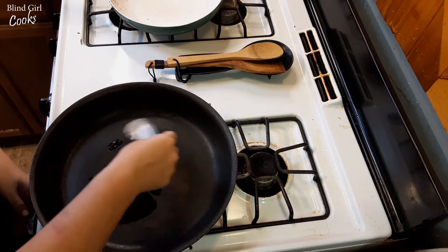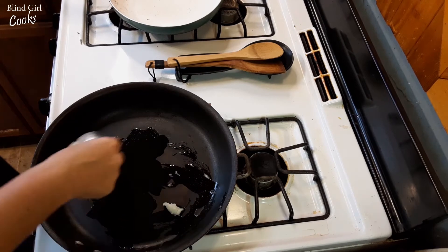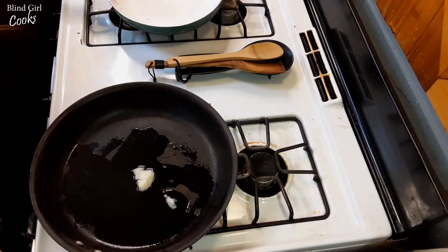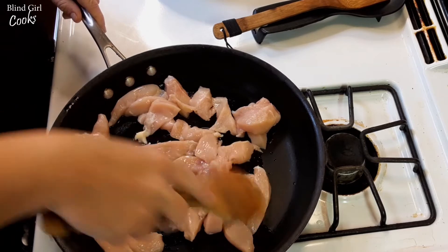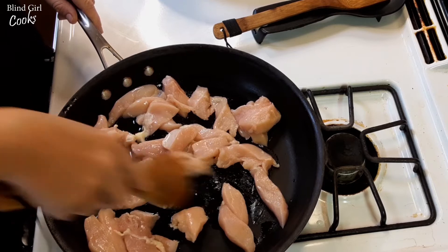I've already cut up the chicken, because everybody knows how to cut chicken. Although I'm sure it would be pretty entertaining watching an almost-blind girl cut chicken — but I still have all my fingers! So we're gonna go ahead and throw this chicken in there.